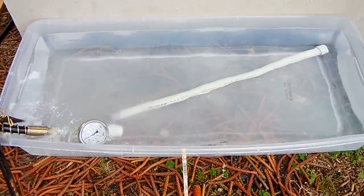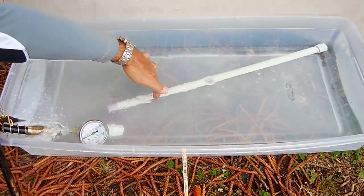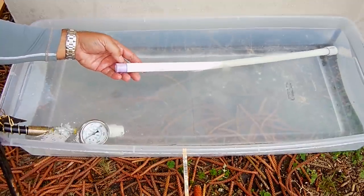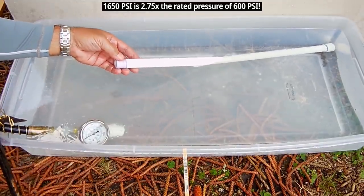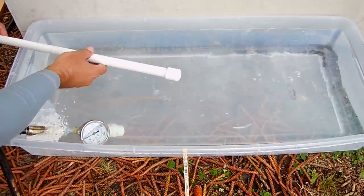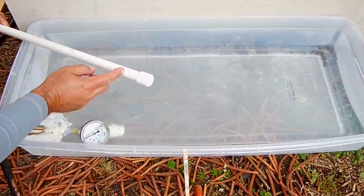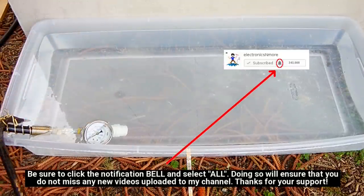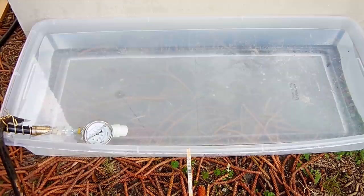Even the half inch pipe failed — this one made it up to around 1,650 PSI. You can see it broke clean, which is incredible, and that's just an indication that the pipe itself can tolerate extremely high pressure. The weakest link is going to be the fittings where they're cemented together. That's it — I hope you enjoyed this video. If you did, be sure to share it. I did spend a lot of money on the hydraulic hand pump, the high pressure gauge, all the fittings, pipe, and cement, so I'd greatly appreciate it if you shared the link. I have a few more of these videos coming up, so be sure to tune in — thank you very much for watching.